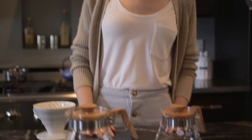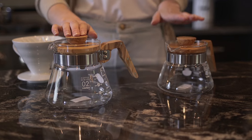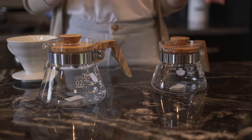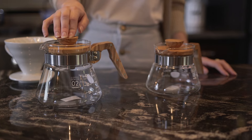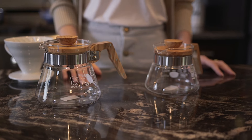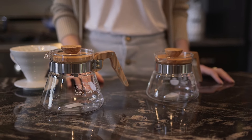The servers come in two sizes: we have the 600 milliliter and the 400 milliliter, which is respectively one to two cups in the 400 and three to four cups in the 600. So there they are — Hario's Olive Wood Servers. Thanks for watching.